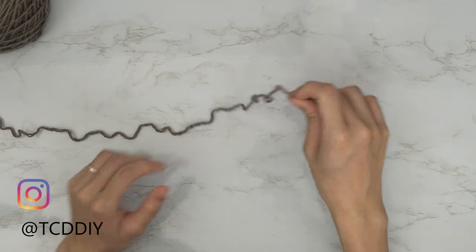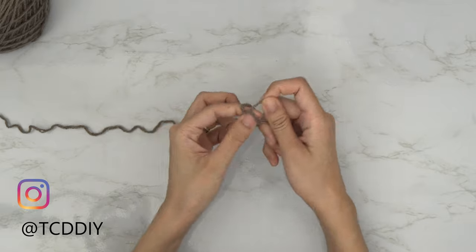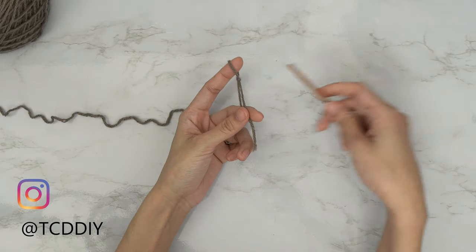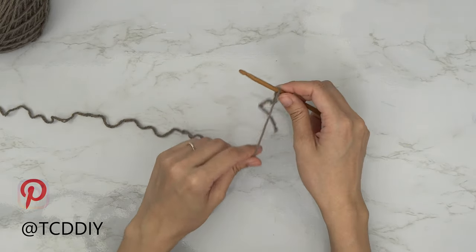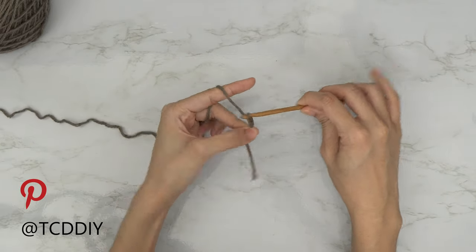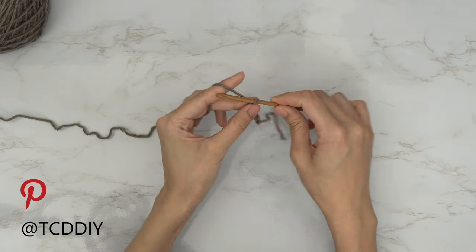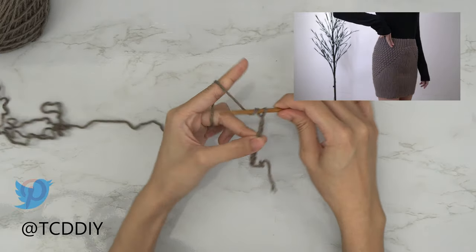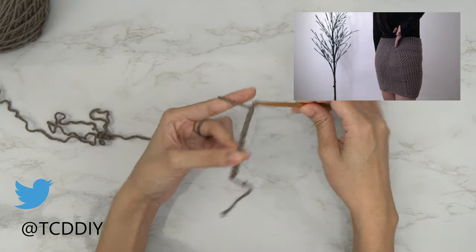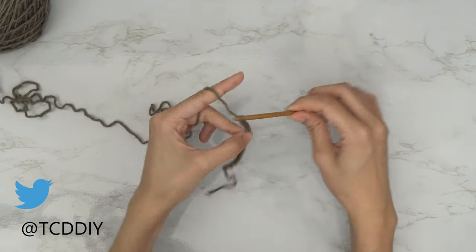To get this skirt started, we're first going to grab our category 4 yarn and make a slip knot. Next, grab your 5 millimeter hook. Before we get started on our waistband, we're going to do a little prep work and make a guide chain to make things go as smoothly as possible. First, we'll create a chain that goes from our pelvic region — a few inches beneath your belly button — to across the widest part of our hips, ending at the middle of our back.